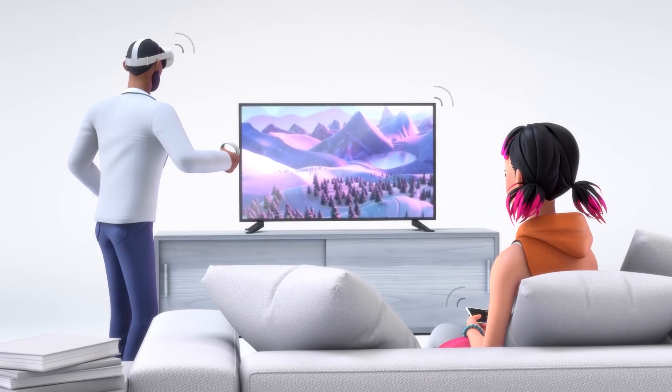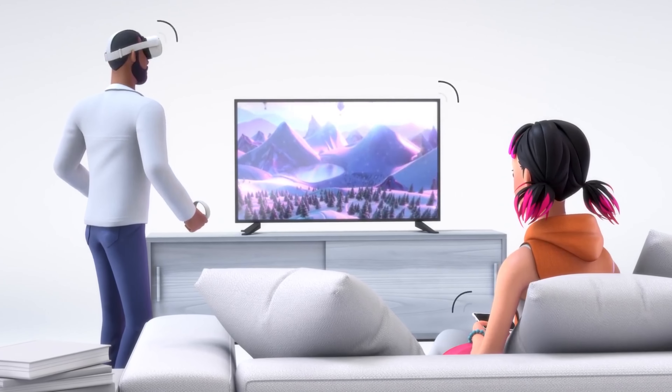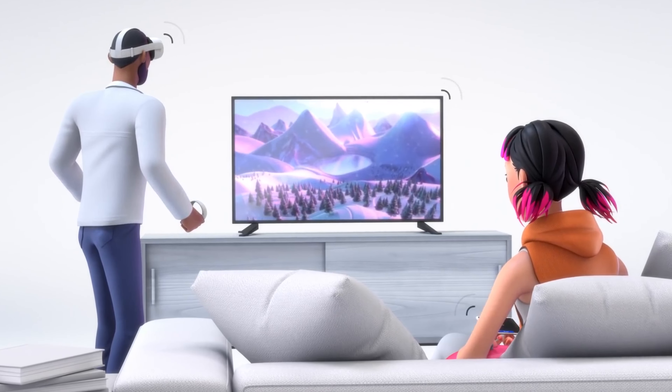Something else worth mentioning is the ability to stream to your phone while playing, so that your friends can see what you're seeing with minimal lag.